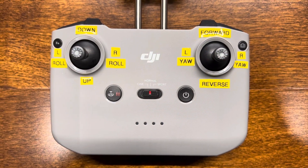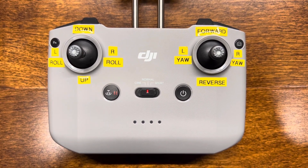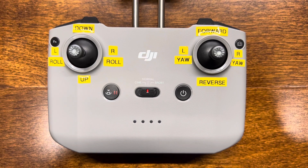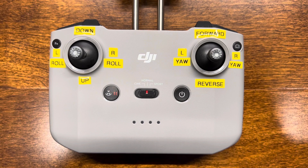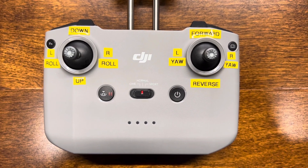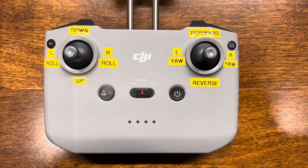I just did something that's fairly easy — I took my label maker and labeled on my joysticks what each direction does. You don't have to do this, but it does help me when I'm flying in case I have a brain fart. I can just look down and remember what my controls are in what directions.